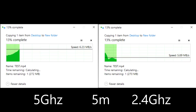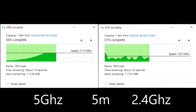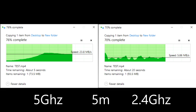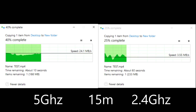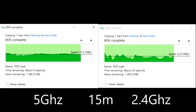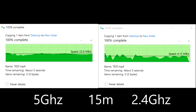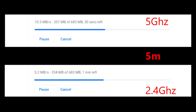Copying some files to my server: at five meters it goes 28 to 29 megabytes per second on 5GHz, but on 2.4GHz it's near 7 to 8 megabytes per second. At 15 meters on 5GHz the speed is nearly the same as at 5 meters, but on 2.4GHz the speed drops to 3 to 4 megabytes per second. This test is from my laptop. Downloading a file from a reliable server at five meters — on 5GHz it is 10 to 11 megabytes per second, and on 2.4GHz it is 5 megabytes per second.